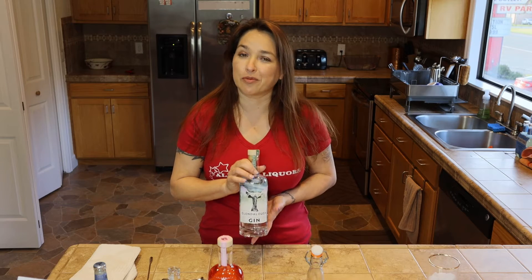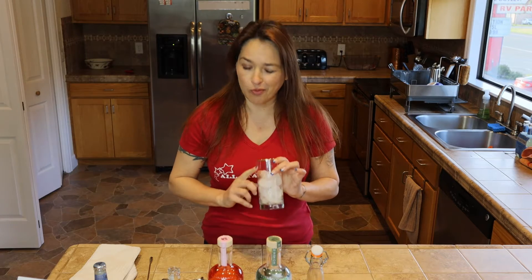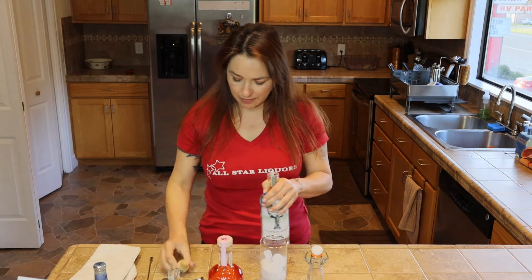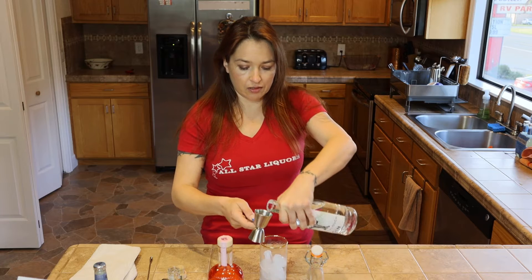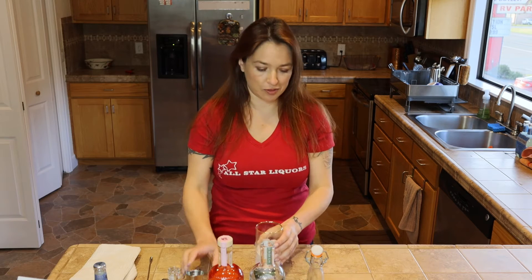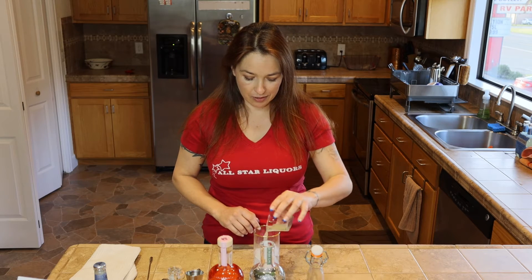So what we're going to mix with this is a Tom Collins. Collins glass with ice. We're going to start out with two ounces of their wild gin — the measure isn't quite two ounces, so add a little more. After that, you're going to need three quarters of an ounce of fresh squeezed lemon juice. I've already measured it, so you guys don't have to sit there and watch me squeeze lemons.